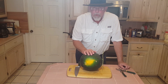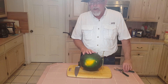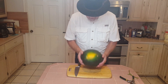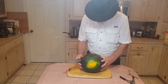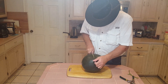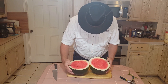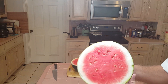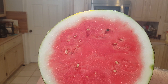I just weighed it — it is 10.4 pounds. This is a sugar baby watermelon. I've got my fingers crossed that it's ripe. The bottom is nice and yellow, that's a good sign. Let's open it up — it kind of cracked open pretty fast. Oh yeah, it looks ripe! We have a ripe watermelon.